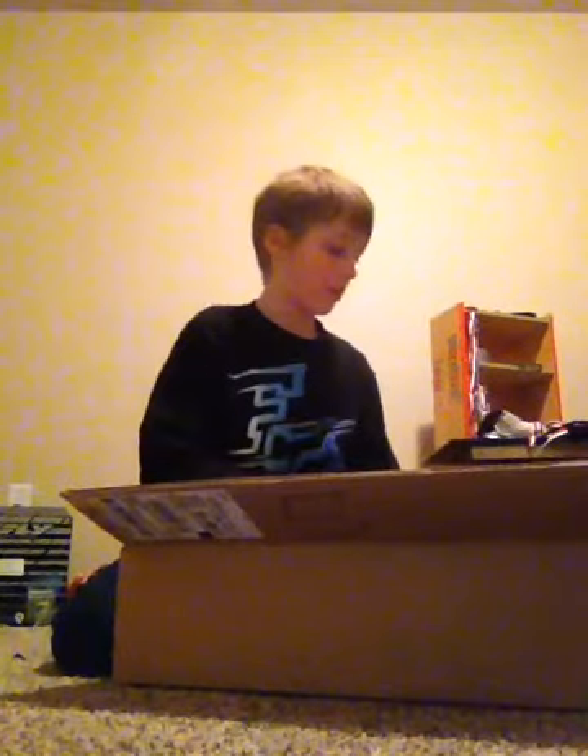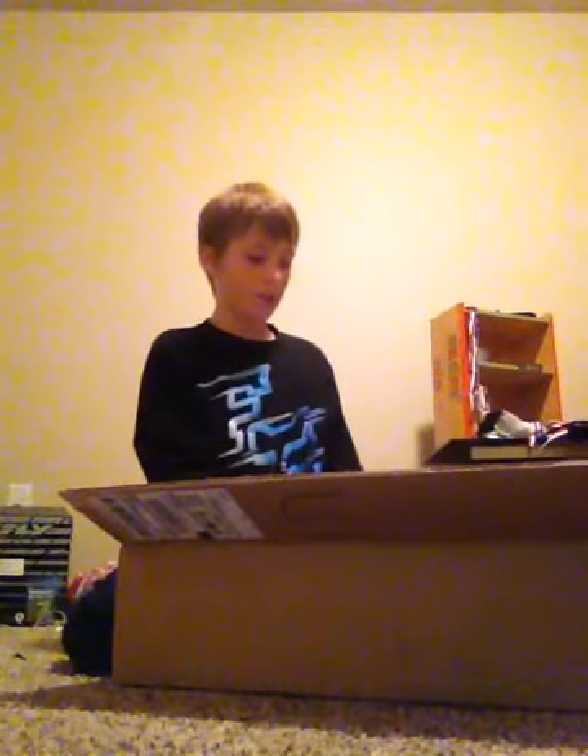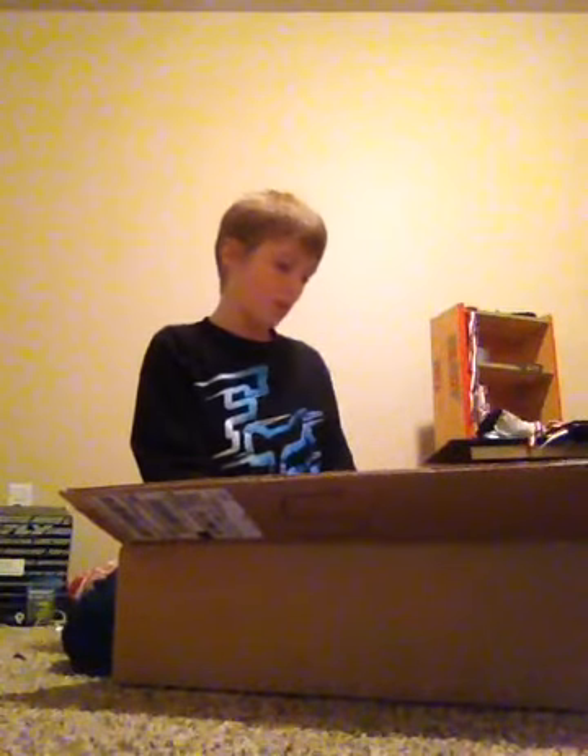I'm going to take the receipt out of here so you can see the receipt. It was really cheap - it was $33.